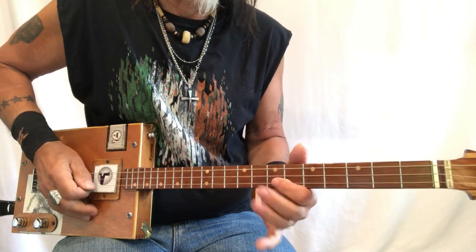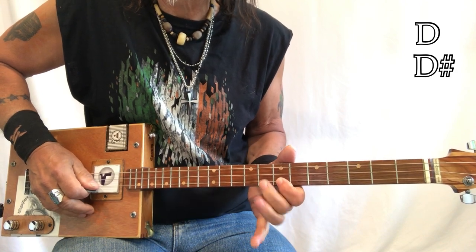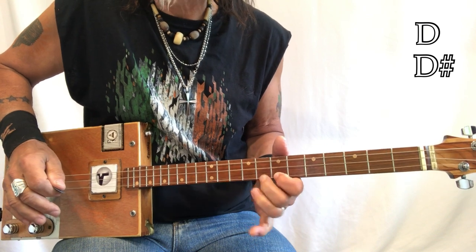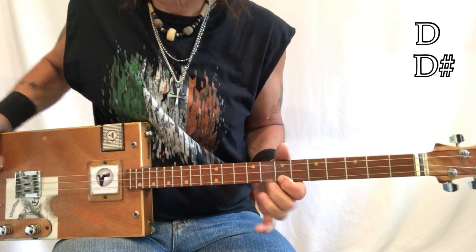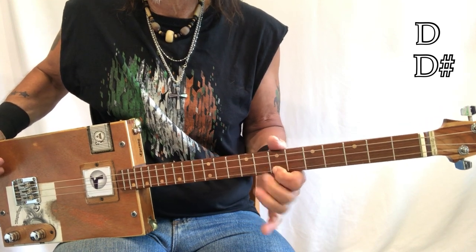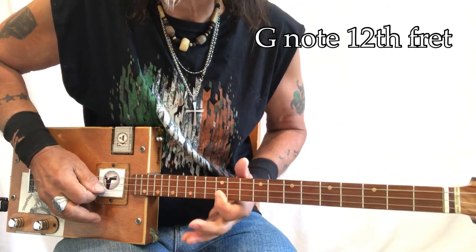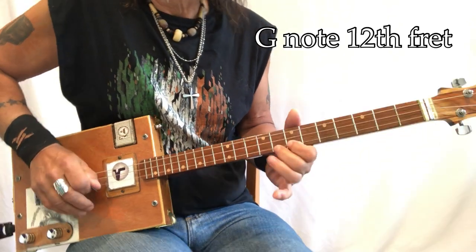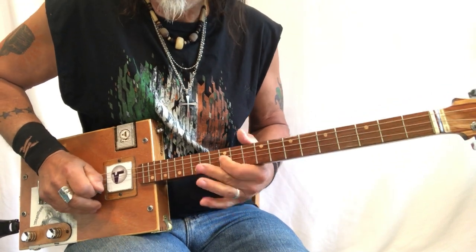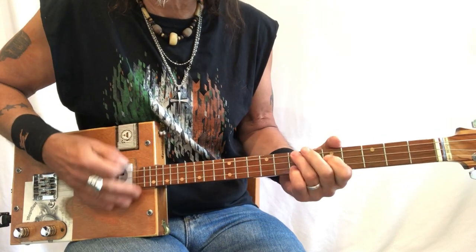The introduction: you sit on this D, and I'm going to be playing this D sharp. As I hit that note, I'm going to be hitting and pulling off. Then you slide up to the G. That's how it works, and then you come in when you feel like it.